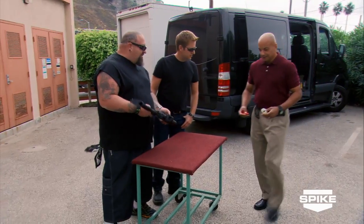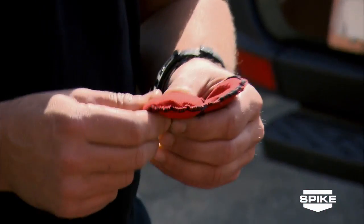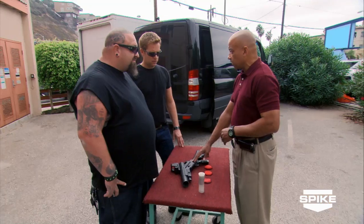Right here. What is it? 37 millimeter training round. We got the practice bean bag. We use these type of rounds to test our weapons. You practice with this lighter one — this is basically sawdust on the inside. It's a lighter impact. Would you let me shoot you with this? I absolutely would not. Would you shoot somebody else with this? I absolutely would. We call these extended range impact weapons, because it's basically like hitting somebody with a baton.